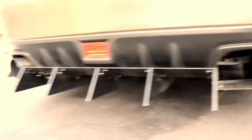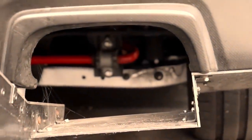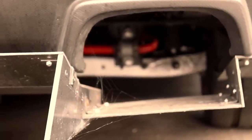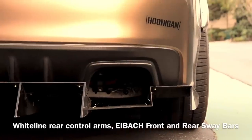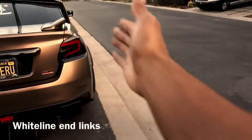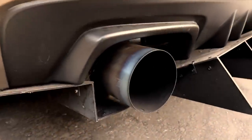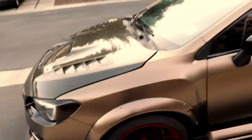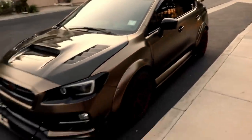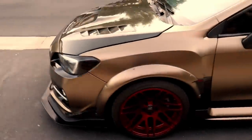The custom diffuser is absolutely sick. A lot of people don't like single exit, but I love my single exit because you can see my Whiteline control arms, my Whiteline sway bar, and my Whiteline end links in there. I got a whole bunch of suspension parts, and when you're driving behind me, you can see all that suspension in red — the red accents really pop up everywhere in the car. I have an F1 brake light, and the last thing is a Tomei cat-back exhaust. I don't think I missed anything on the outside — this is just the exterior mods list on my car.